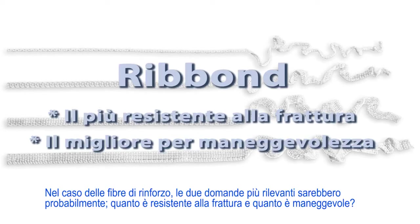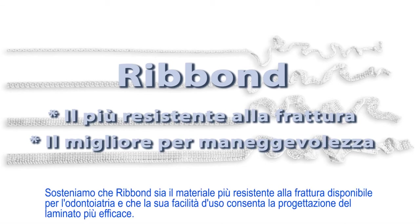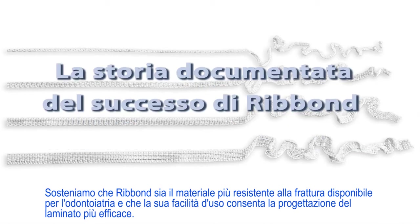In the case of fiber reinforcements, the two most relevant questions would probably be: how fracture tough is the material, and how manageable is it? We would argue that Ribbond is both the most fracture tough material available to dentistry, and that its ease of use allows for the most effective laminate designs.